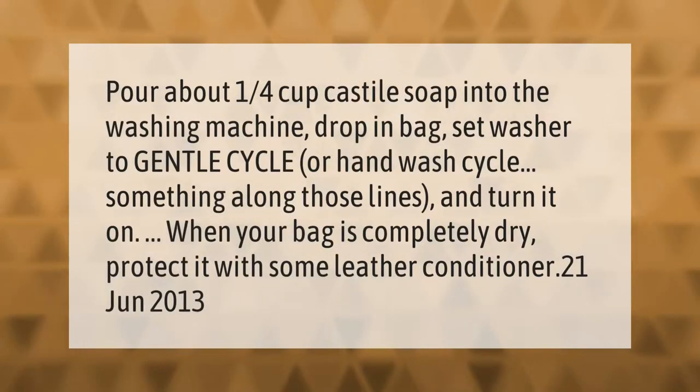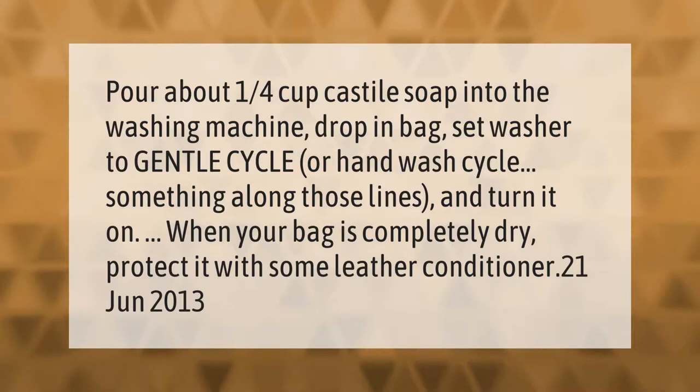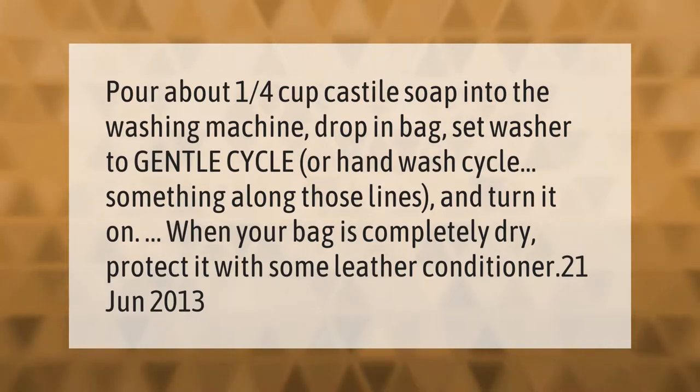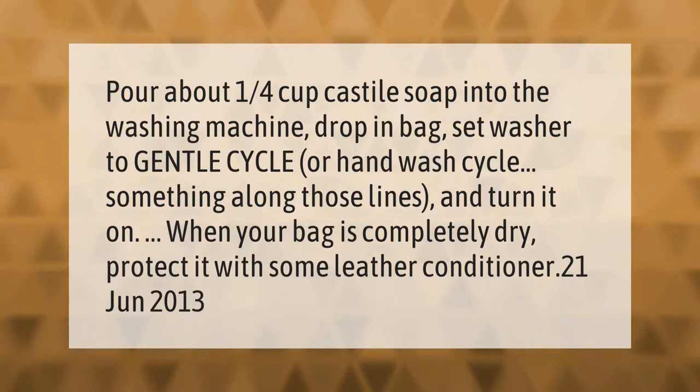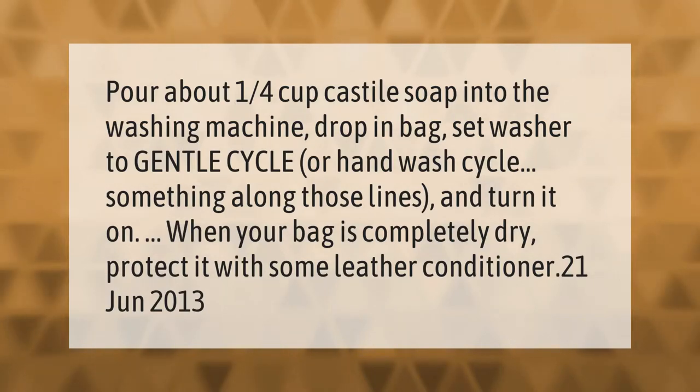Pour about one quarter cup of castile soap into the washing machine, drop in the bag, set the washer to a gentle cycle or hand wash cycle, and turn it on.